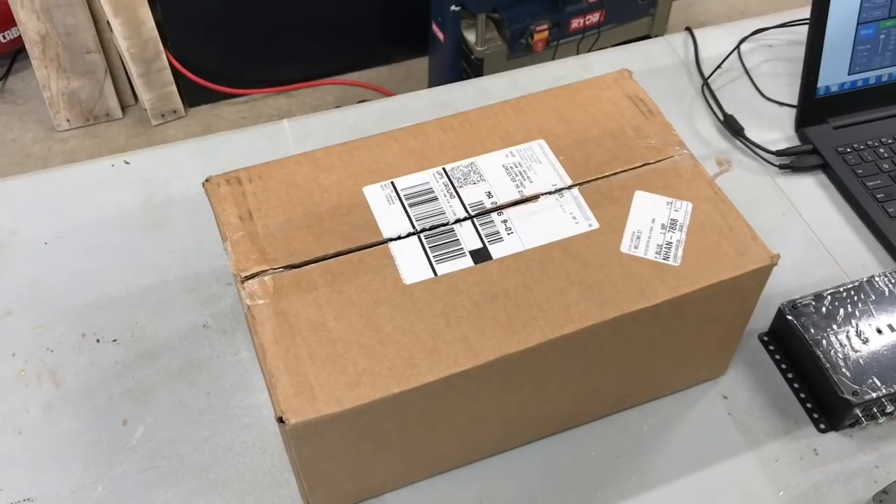So here we have a box and in this box is the new Dayton Audio 408 digital signal processor. We're going to open it up and check it out.